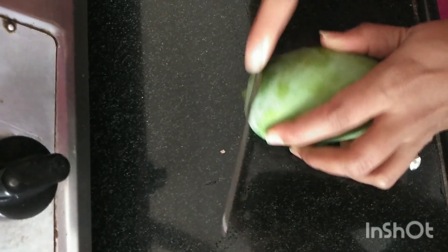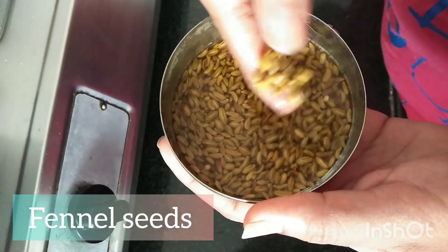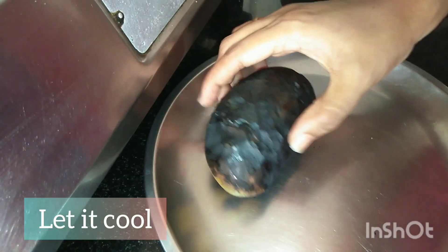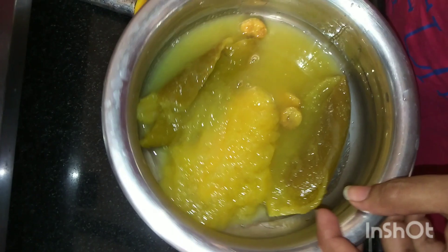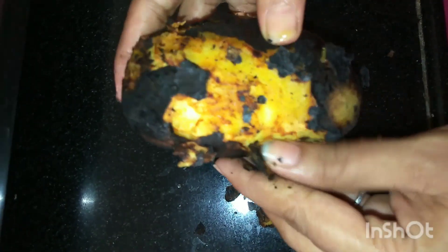I am going to roast the mangoes. Pressure cook them first, then roast them — it will be soft and the flavor will be great. I will roast them for about 5-6 counts with a little pressure. And then I will roast the skin of the mangoes and peel it off.